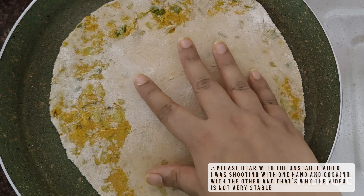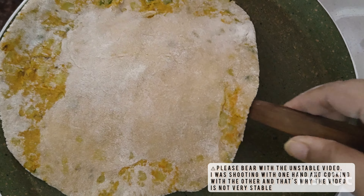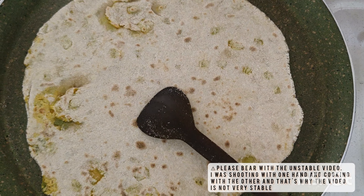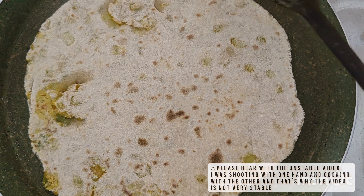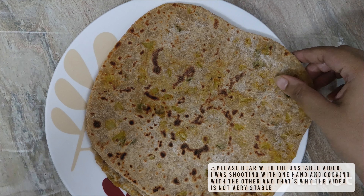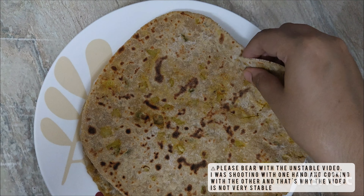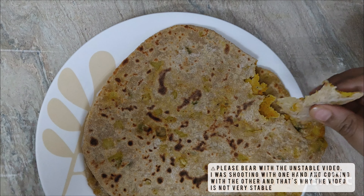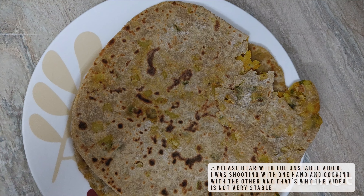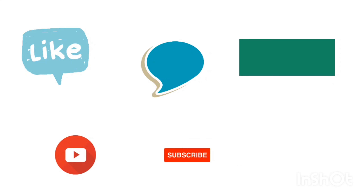We will then dry roast the roti in a tawa. Cook it well on both sides until you do not see any more of the raw atta. You could also spread both sides of the roti with very little ghee to make it very soft and more delicious. The mixed vegetable filling would make it extra yummy.